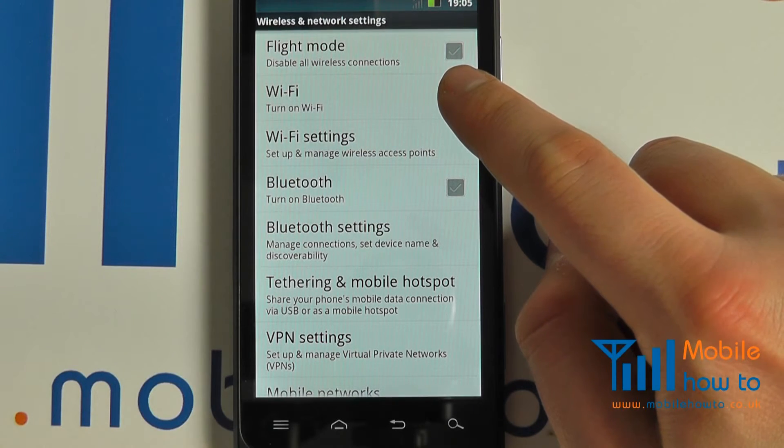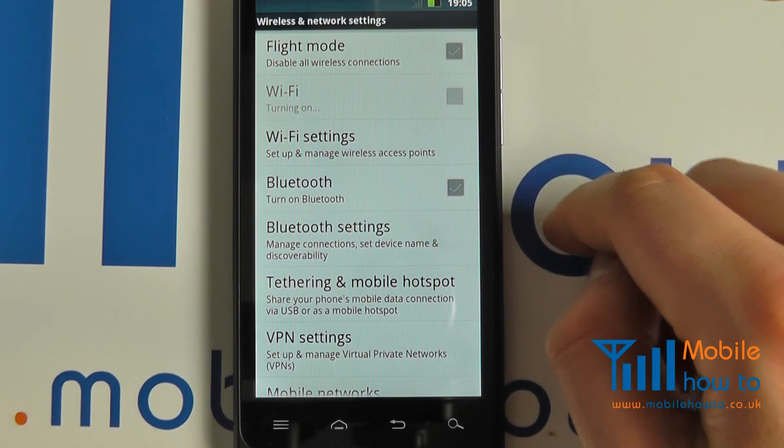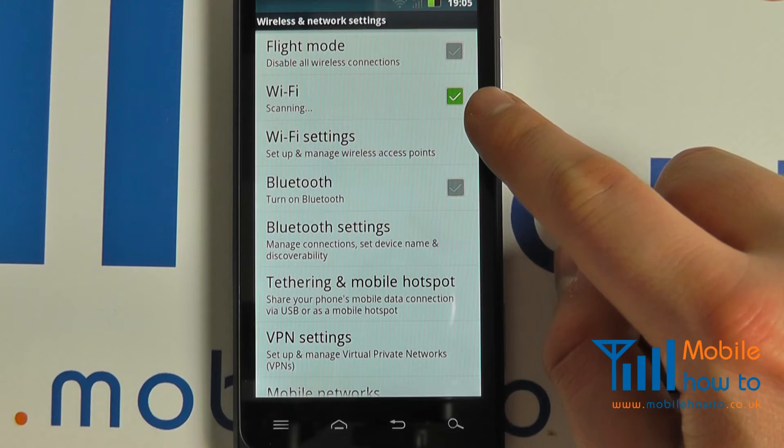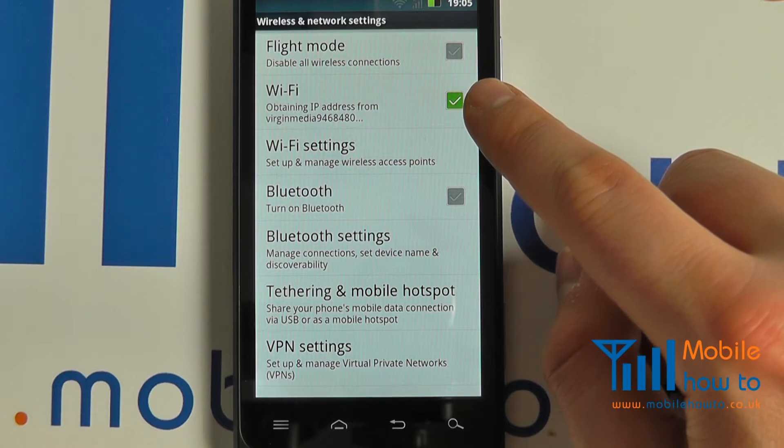Tap the Wi-Fi checkbox. Wireless will now be switched on and it will turn green once it has been activated.